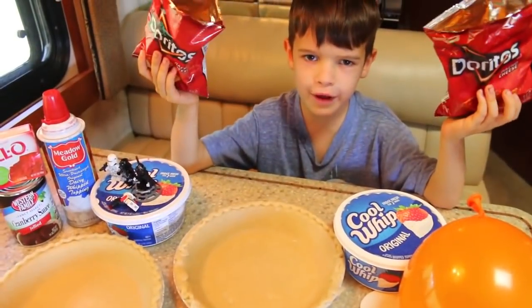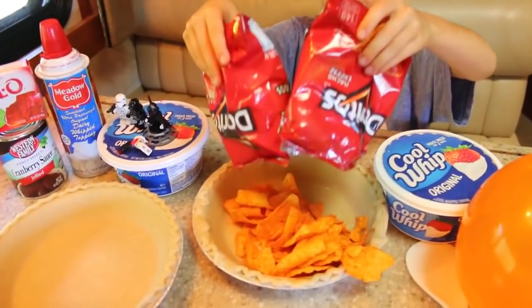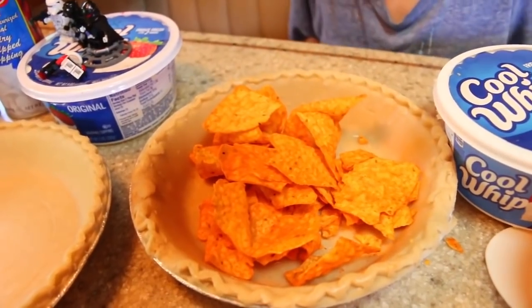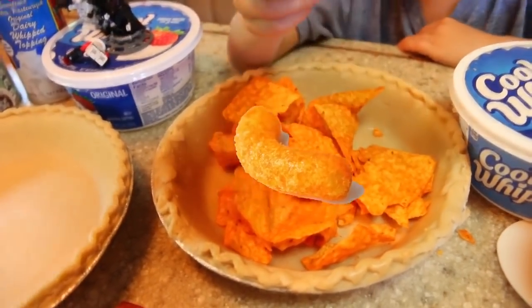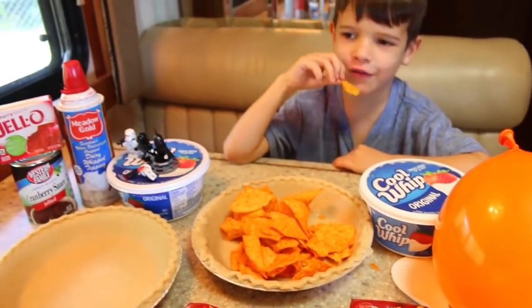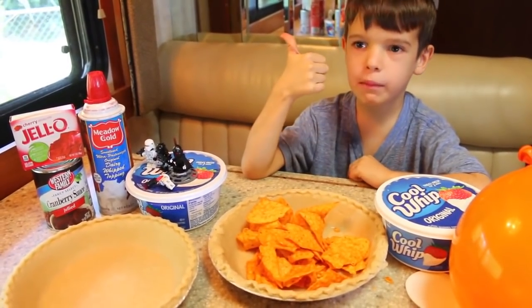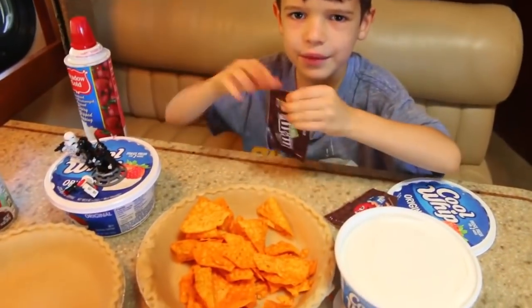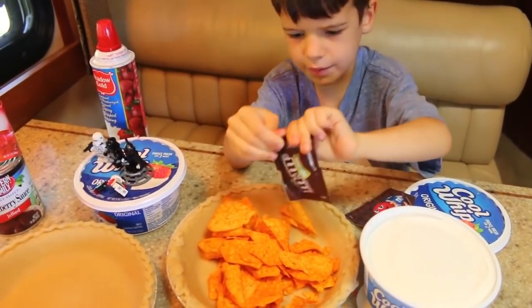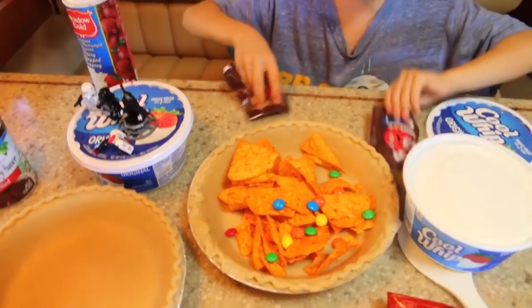The first prank: we're going to dump Doritos into the pie. You can dump anything into a pie like Cheetos or anything you want. Let's see if it's good enough to be pranked with a Doritos pie — yummy. And just to make this more silly, I'm going to put M&Ms inside. Colorful!